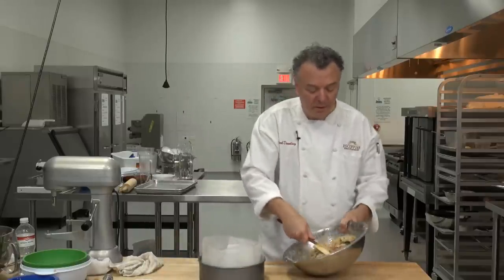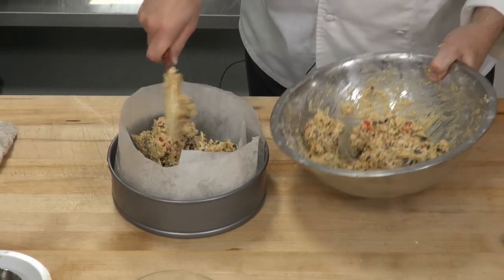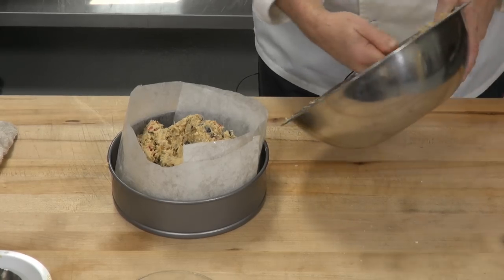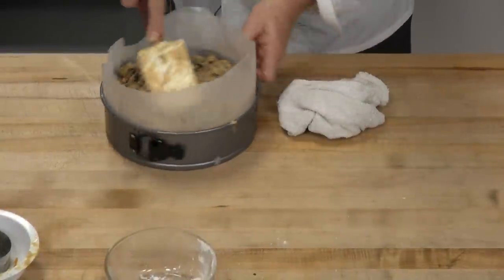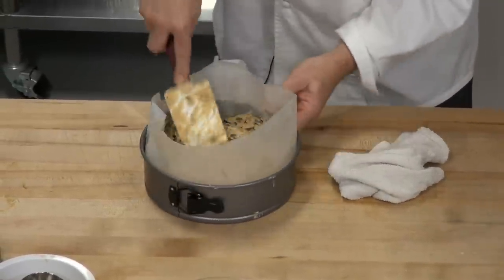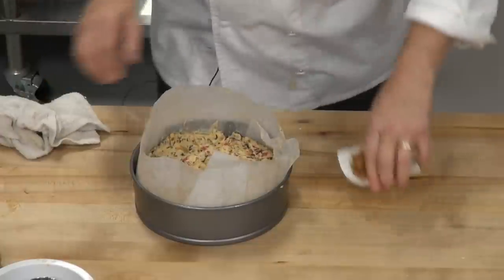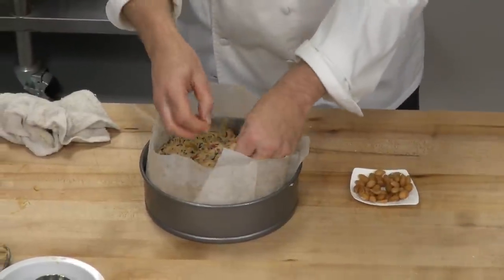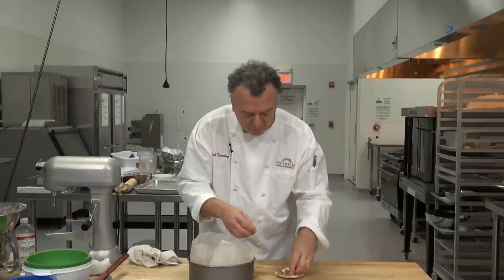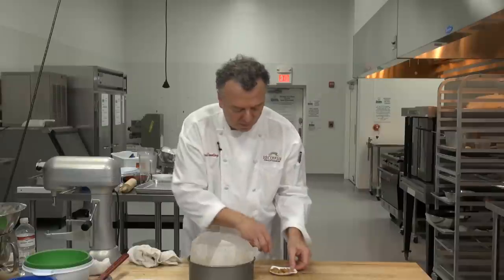Now put all of that good stuff into the sprayed and prepared springform pan — the cheesecake bottom pan. Park it in there, put it into the rim first so that it fills in very nicely, nice and tight pack, and then press in the center. The final step is to put some blanched almonds in the center to form a star if you like, and then some raw or blanched almonds around the perimeter. Then you bake that in the oven.